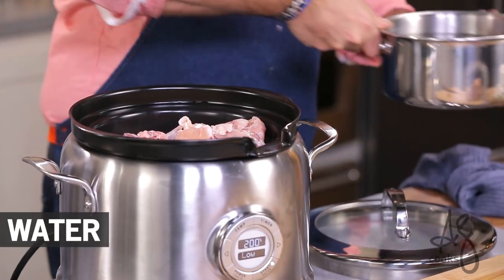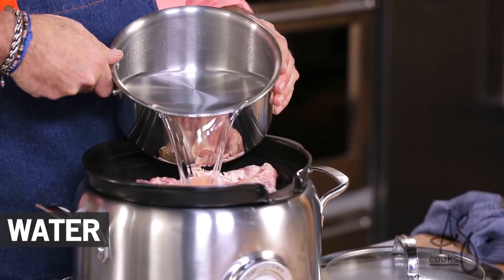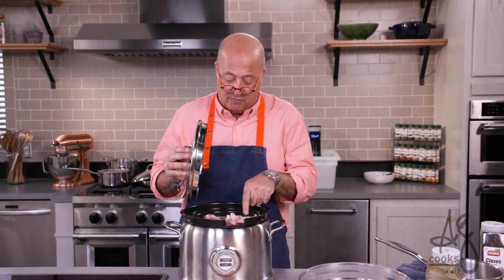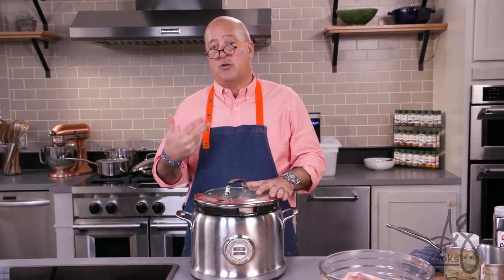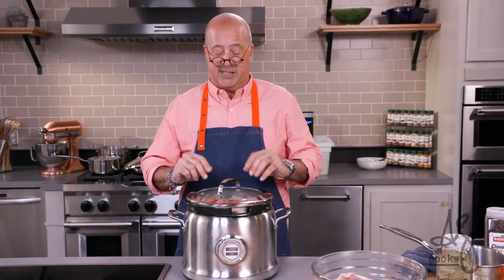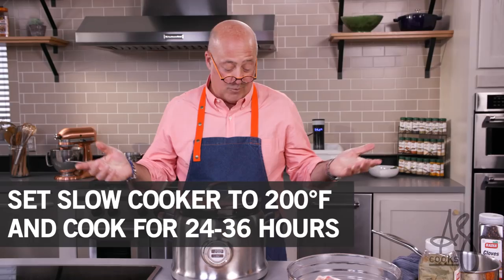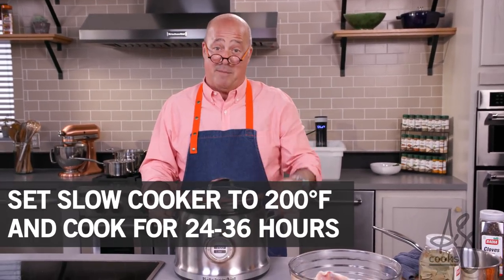Alright, so now that this is loaded up, I'm just gonna fill it with cold water. Lid. I always sort of peek this out and I'll keep topping it off with water because I want to make as much stock as I can. After about six or eight hours at 200 degrees, those bones are gonna start to collapse and get soft. I want to make sure to push those bones down. We set it, now we forget it — but put a post-it note and make sure you remember it.